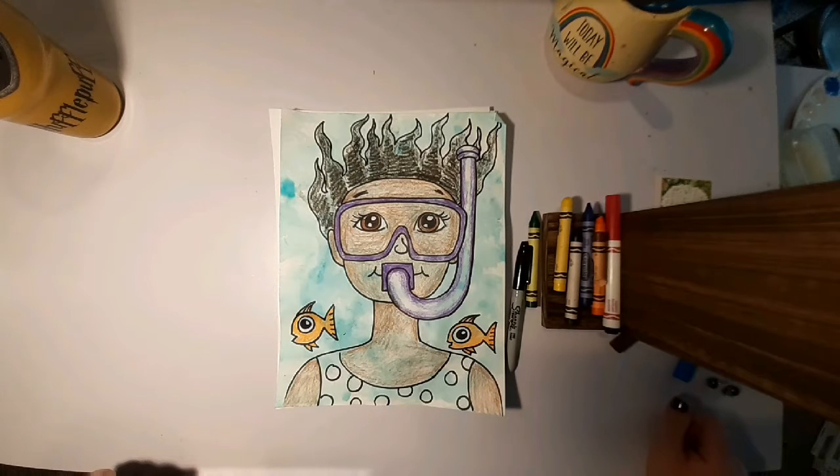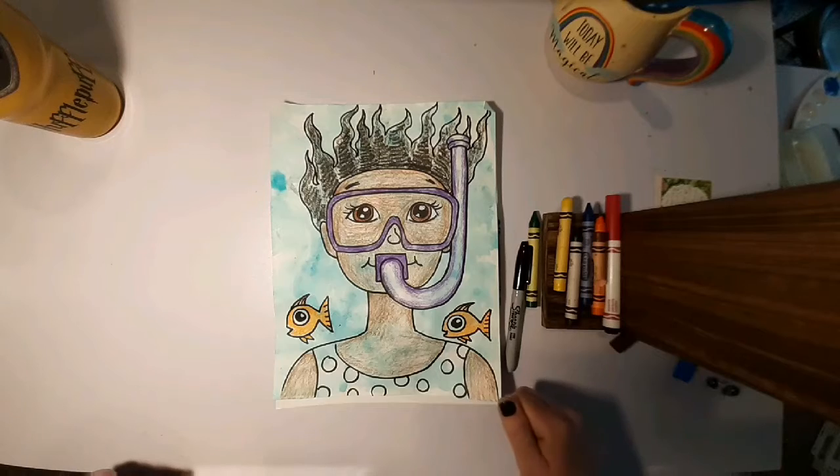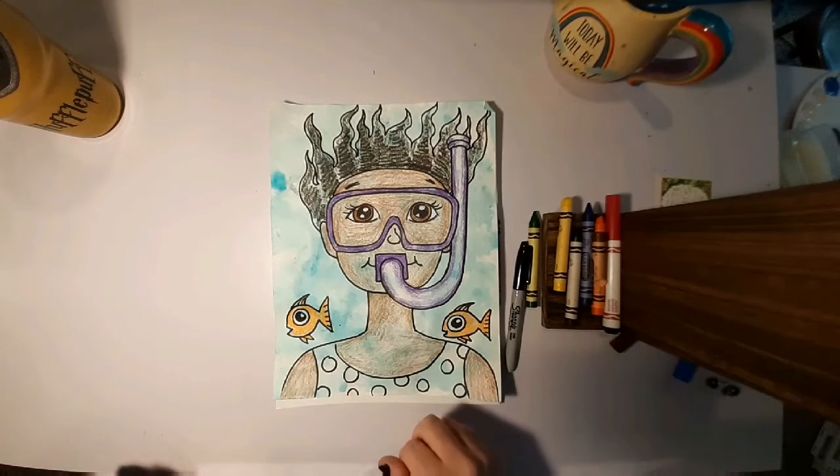Hello boys and girls! This is Ms. Brookholtz here from our home in Murfreesboro. Today we're going to continue on with our summer activity theme with an underwater swimmer who is snorkeling. In this first video we are just going to draw our snorkeler with a small fish and then color it in.